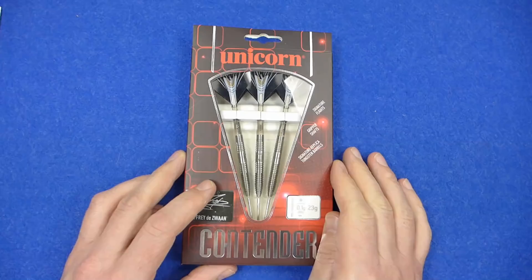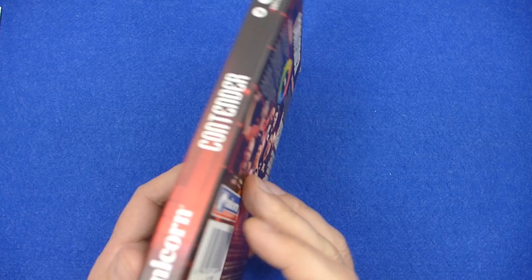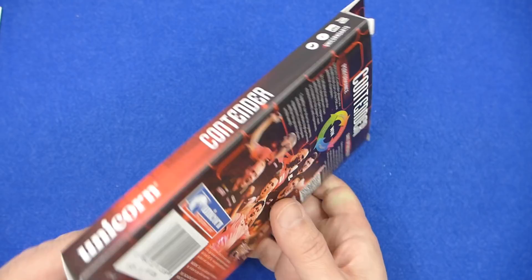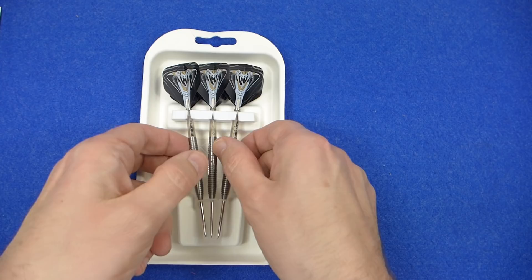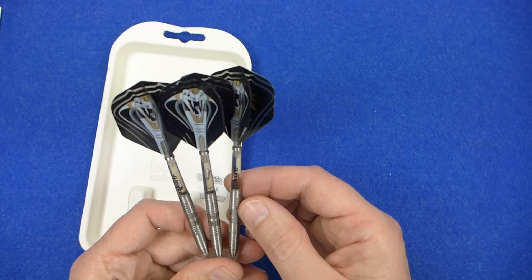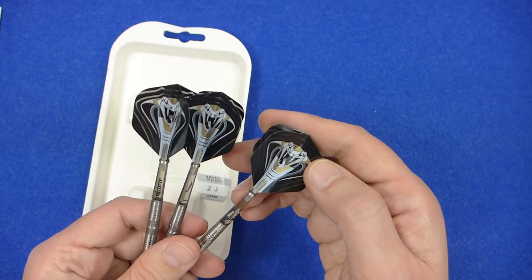The darts come in cardboard packaging like the other Contender darts I've reviewed. Inside there's a cardboard tray and the darts are held in a little triangular point holder. They're supplied with the clear Unicorn gripper stems, which look to be short.